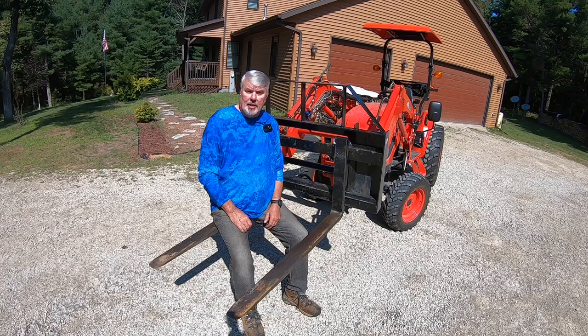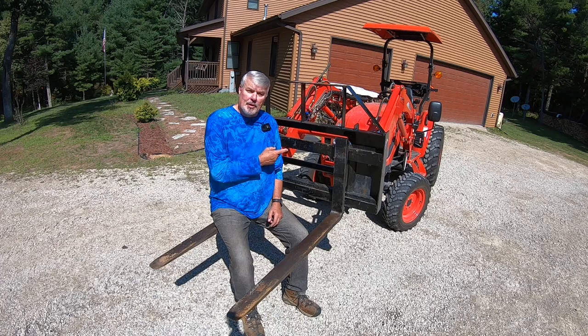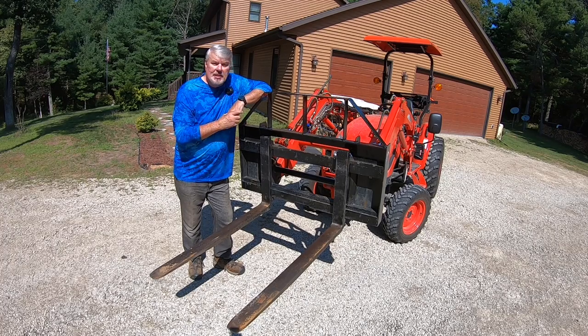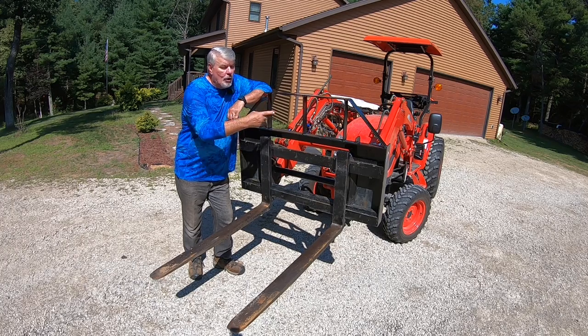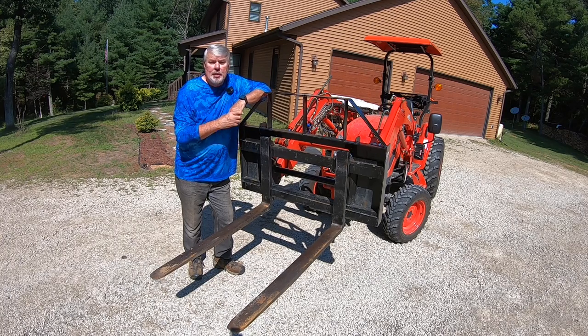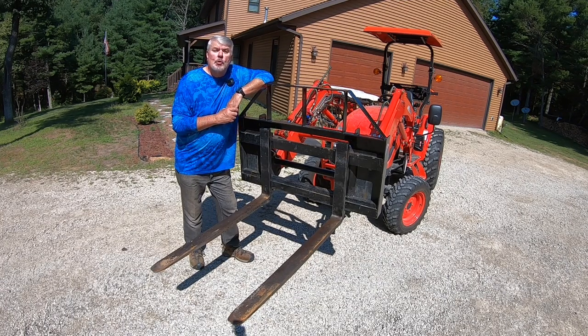I used my bolt-on pallet forks for about a year, then knew I wanted to upgrade. I chose the Everything Attachment pallet fork and have been extremely happy with them for five years. Here's why: first, it can lift 2,200 pounds; second, it only weighs 235 pounds; third, it's made in the USA. I chose the 3x42 tapered forks, and I'll explain why later. It has a fixed brush guard, overall measurements of 45 by 30, comes with skid steer quick attach or John Deere version, and is made from 572 grade 50 steel.